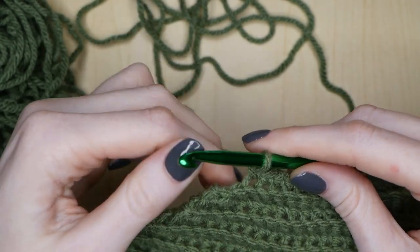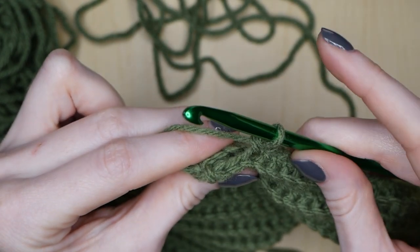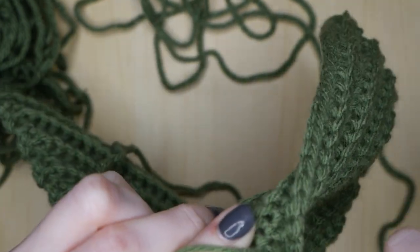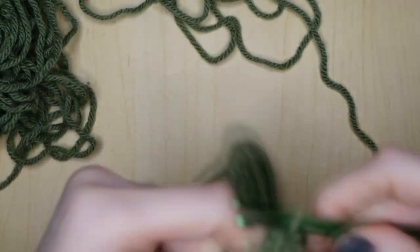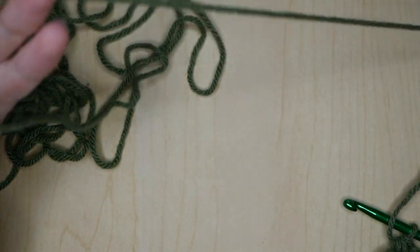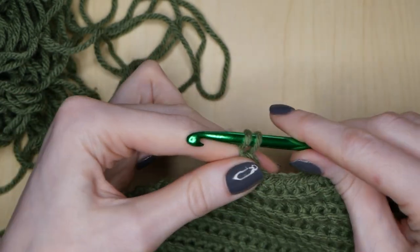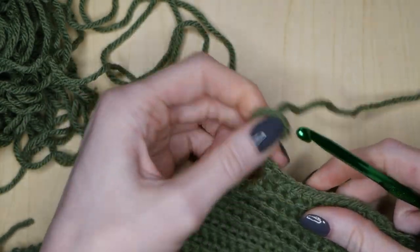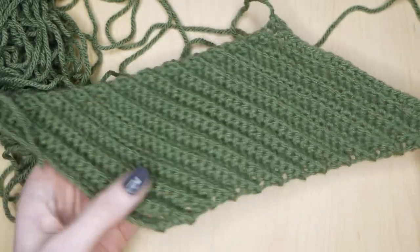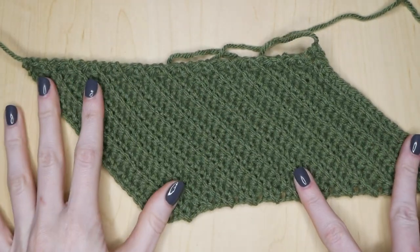Once you get to your 25th row, you're going to end on a decrease. Let's make sure we finish our very last single crochet. You don't have to chain one — go ahead and cut yourself a pretty long tail for sewing in, then yarn over and pull that through. Now you have your finished product. Well, almost. Your piece is going to end up looking like a parallelogram.